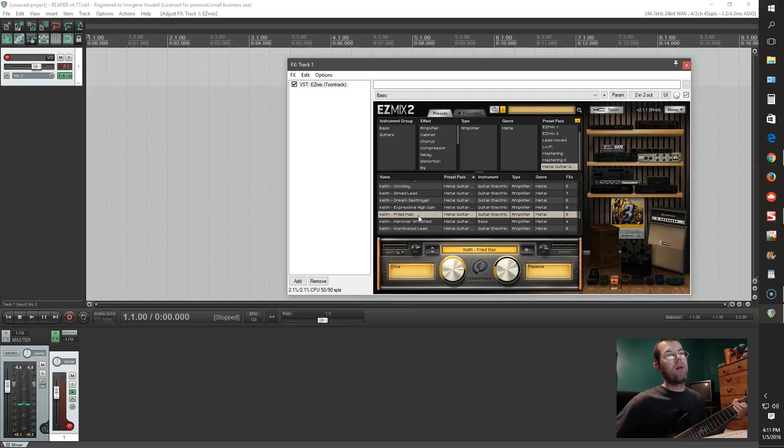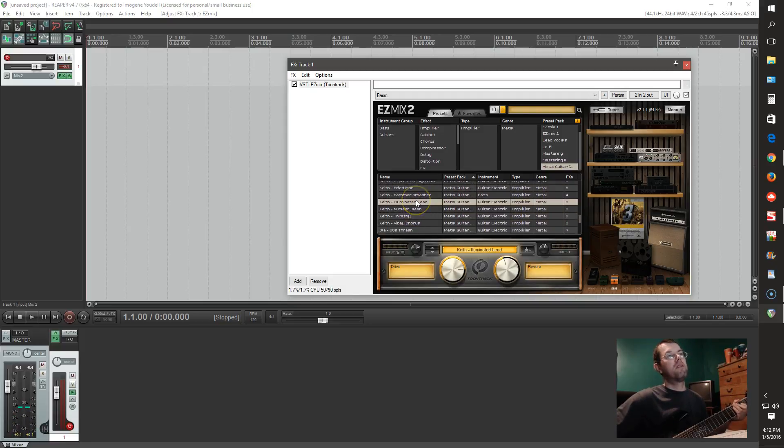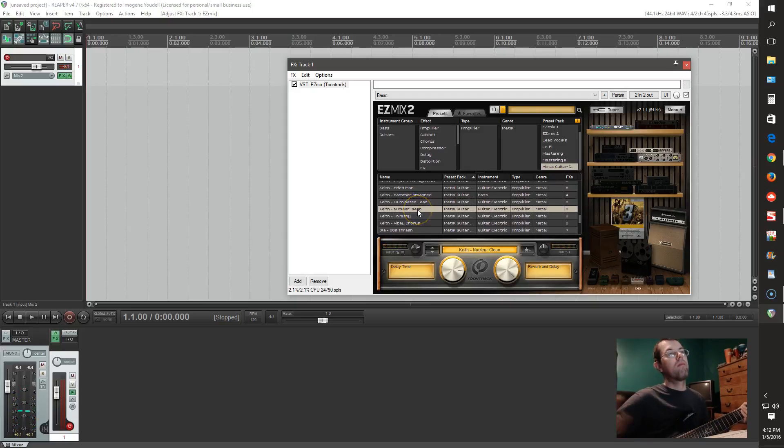A little bit scooped — not bad. That's kind of a stereo delay right there. You're not going to be able to hear that in my recording because I can only record in mono with this screen capture program, and I'm not going to mess around with trying to do a bunch of post-editing to get it in stereo.